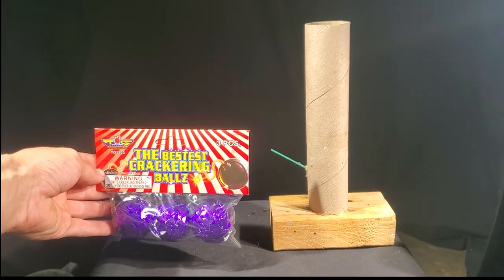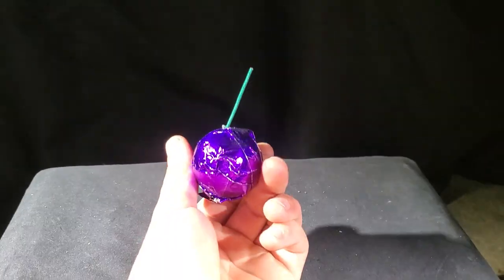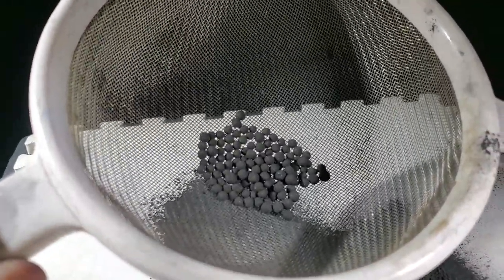In this video I'm going to be turning these giant crackle balls into massive mortar shells. Here we have a pack of jumbled crackle balls. I'll take one out and remove the powder from it. After going through a sifter, we have the crackling stars.